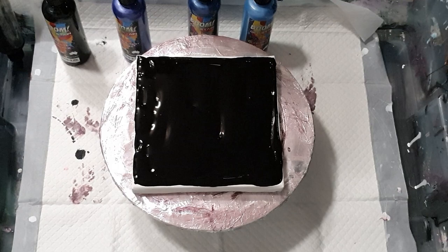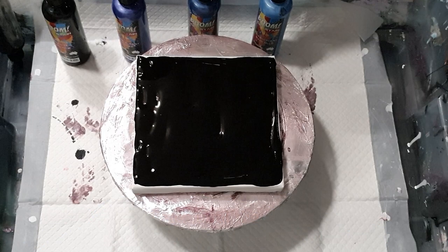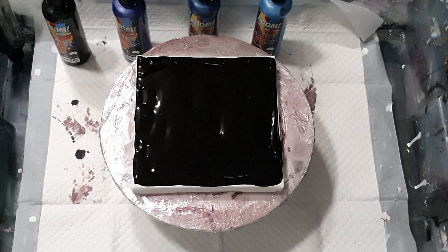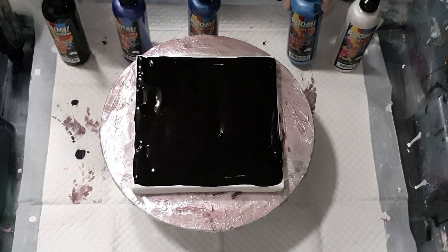Hi everyone! After the 3D flower I did yesterday, I wanted to do another one with different colors and a slightly different design. I'm using the Boom gels again because I like how easy they are, and I'm struggling for time today, so I thought I'd just grab them and do a quick video.